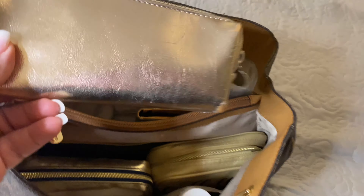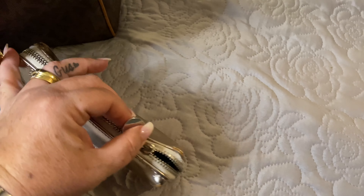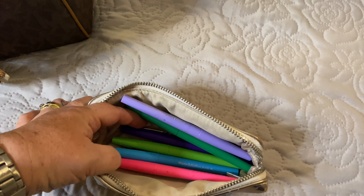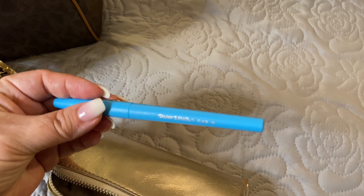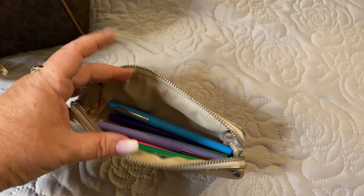I also have with me my pencil case. In here I just have some pens — and as you all know, Papermate is my favorite pen. I'll have these with me in here.